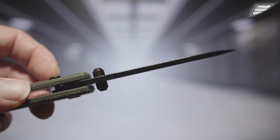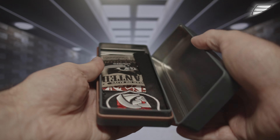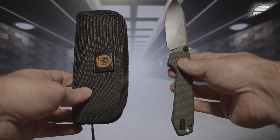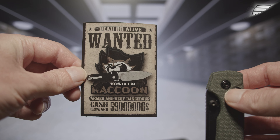For this price we obtain a very good product, and we discover that Vosti does not skimp on the marketing by delivering this knife in a beautiful metal box, with in addition a nylon case with a zipper, a raccoon wanted sticker, a crest, a microfiber cloth, and a Vosti card. This is called goodies.